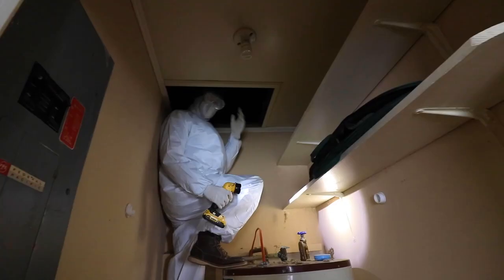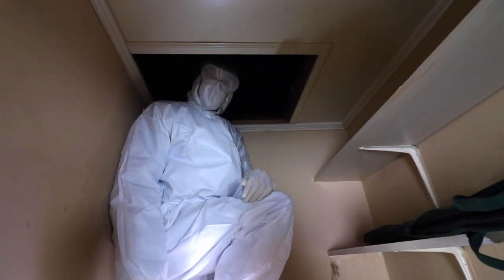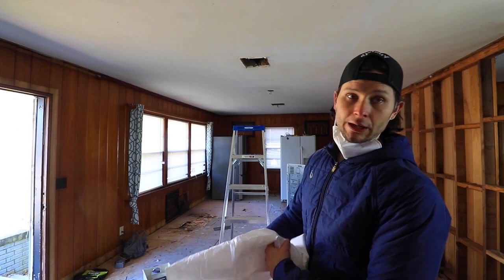Hey Heisenberg, you got a ladder down here? I'm sure there's no black mold up here, right man? There's some crack up there. Hey man, there's nothing up here but mold. Heisenberg's just kind of slacking off up there.